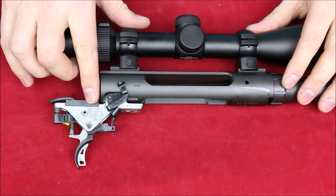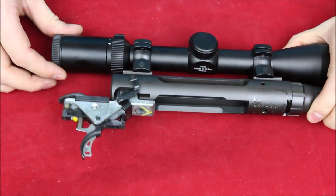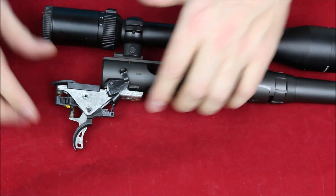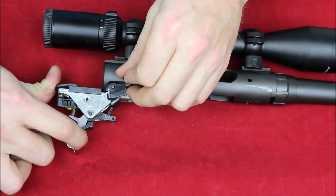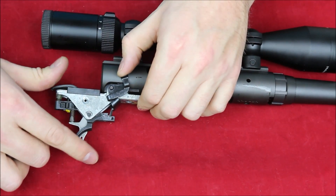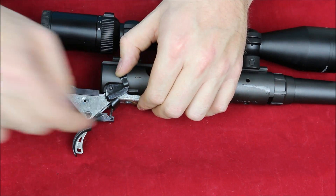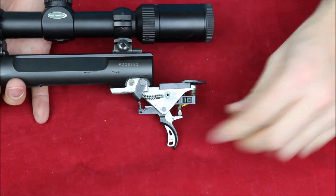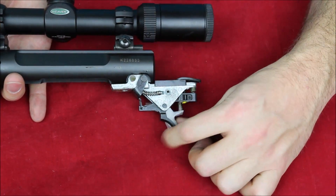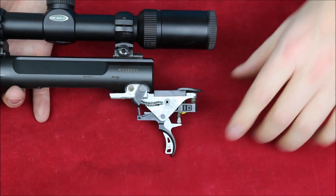Here you can see the AccuTrigger system, where you can make your adjustments. One thing I like about the Axis system is you can see the sear right there — if there are any problems they'll be right there, since that's where it falls off as you push the trigger. Very simple and easy to troubleshoot. On the other side you can see the safety mechanism blocking the trigger. Simple, adjustable, and a huge innovation when Savage introduced it.